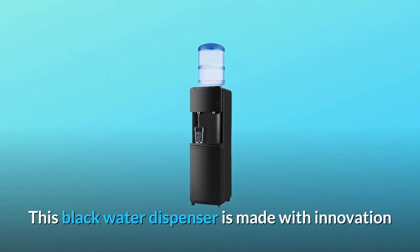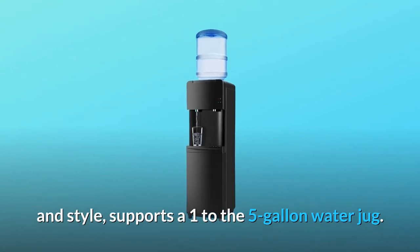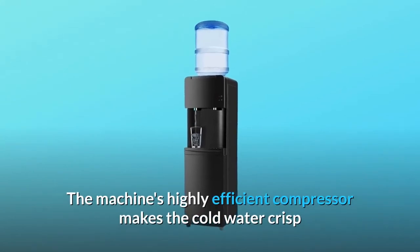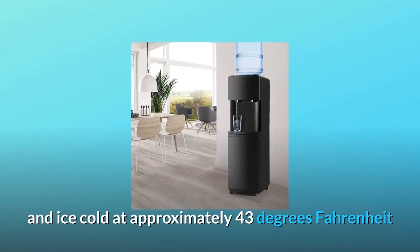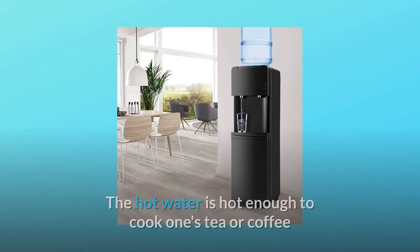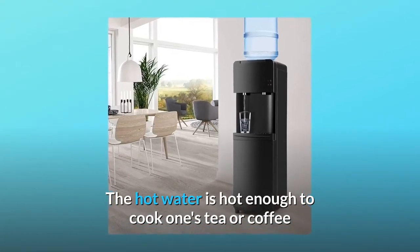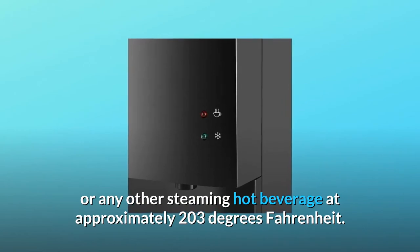This black water dispenser is made with innovation and style, and supports a one to five gallon water jug. The machine's highly efficient compressor makes the cold water crisp and ice cold at approximately 43 degrees Fahrenheit without the need of adding ice cubes to your drink. The hot water is hot enough to cook one's tea or coffee or any other steaming hot beverage at approximately 203 degrees Fahrenheit.